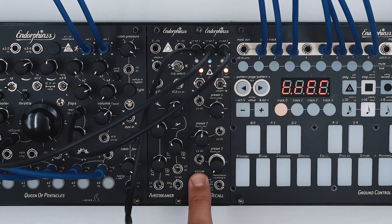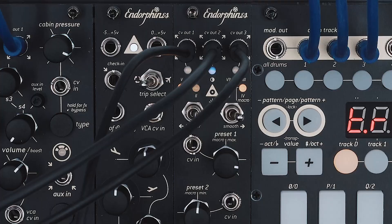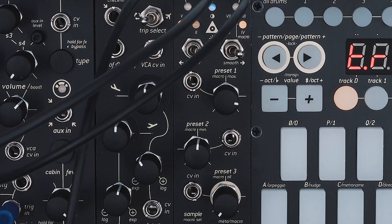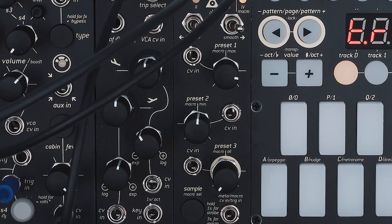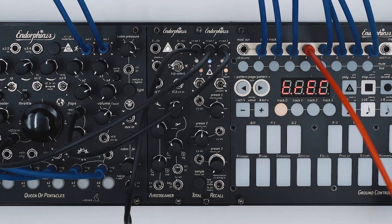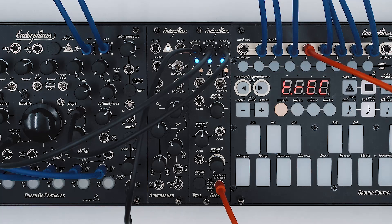The fourth mode is accessed with a long sample button press. Similar to the second mode, the CV input here becomes a trigger input with instant macro state switching. The following patch demonstrates Total Recall controlling various CV inputs in the Queen of Pentacles.